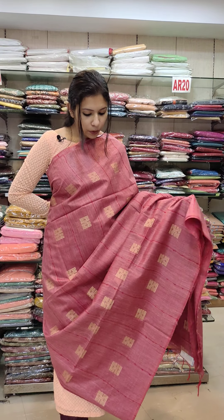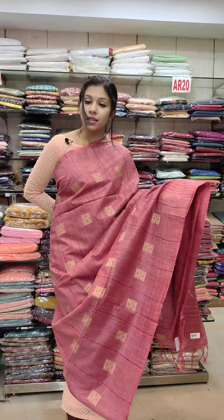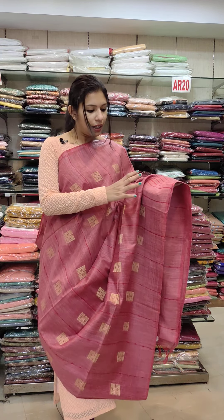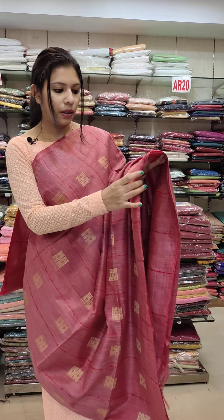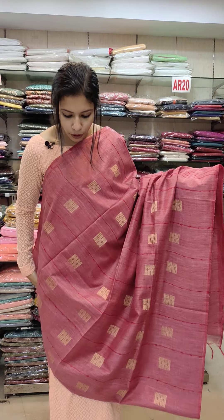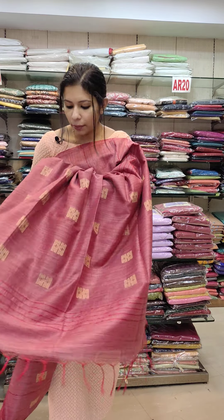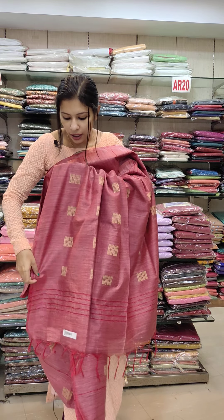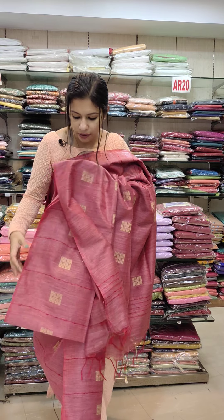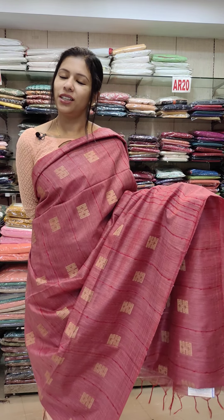First, we are going to share an onion pink Semi-Taser Fabric. It is a rich look. We are going to show the type of texture. It is lighted in the bottle, in a small shade, and in the body portion. It is a rich shade. This is a running blouse in the same shade. It is 1,580 with free shipping.